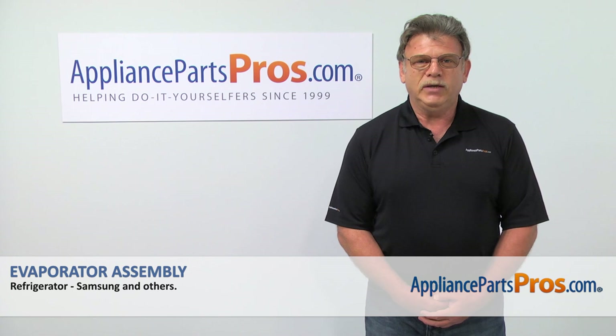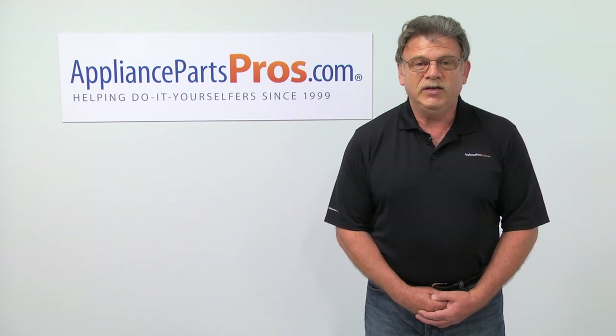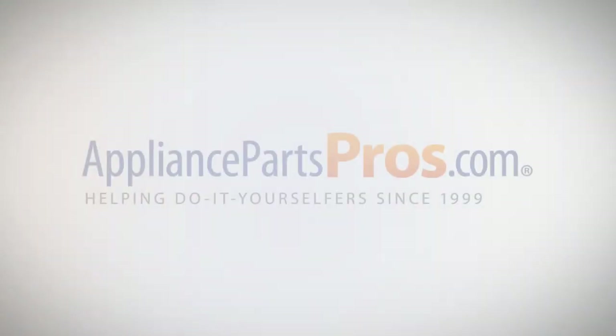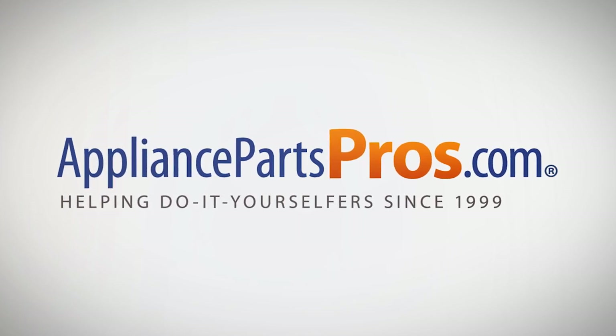For any of your future appliance repair projects, please check out our other repair videos available on our site, on Facebook, and on YouTube. We'll see you next time.